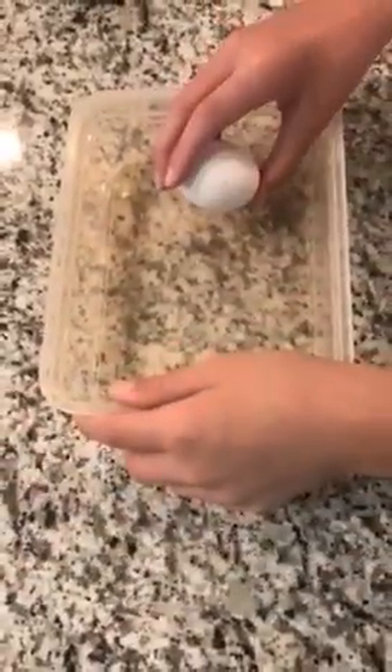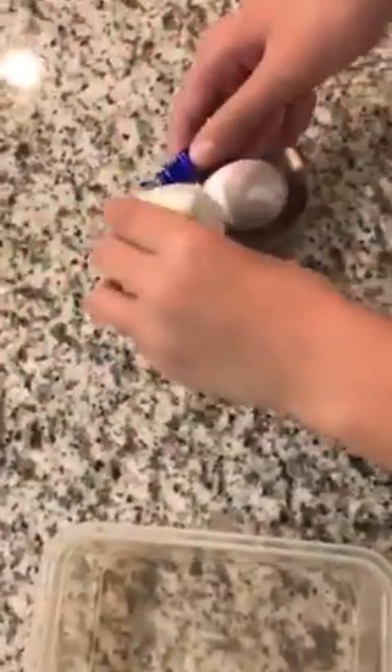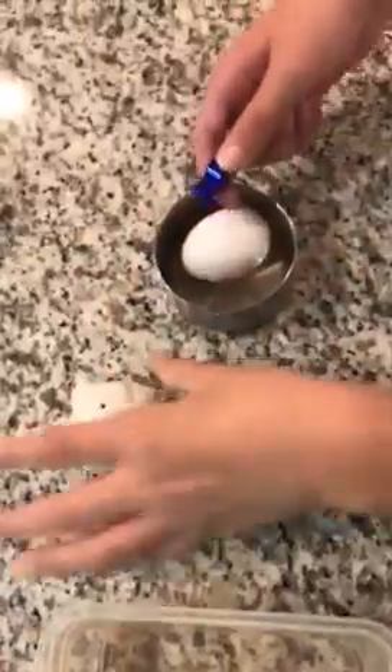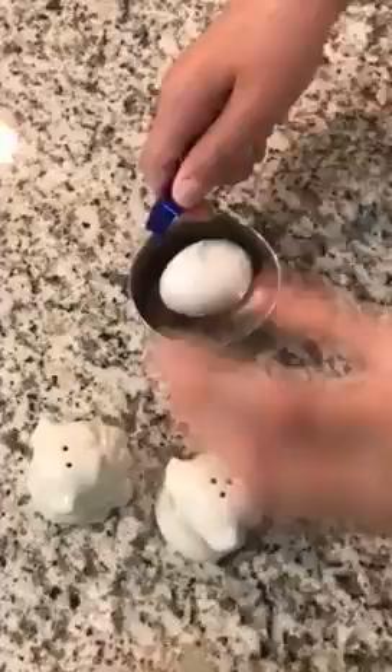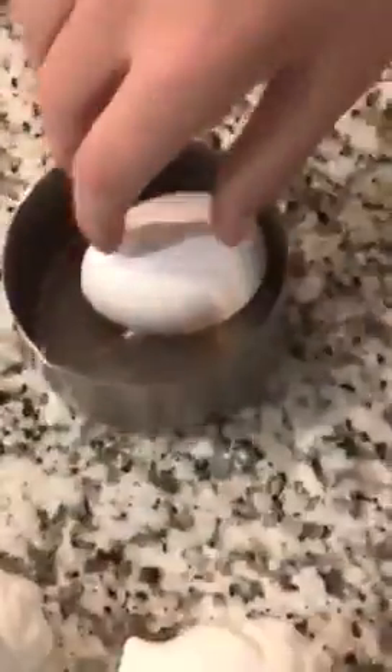So first off, we're going to change stations, take some numbing medicine, put it on here. And then we're going to take some more numbing medicine, and then you inject it like that. Okay, he's all numbed up.